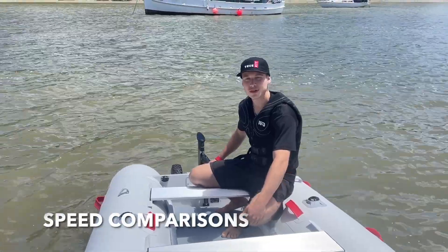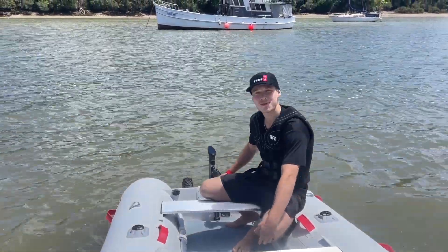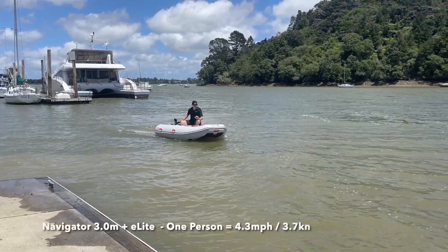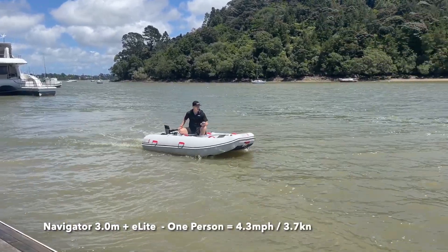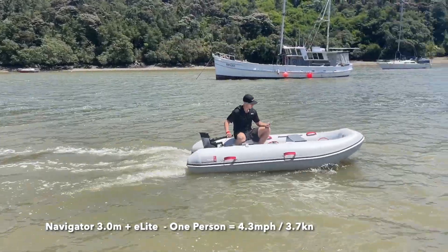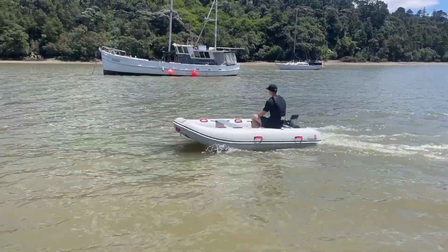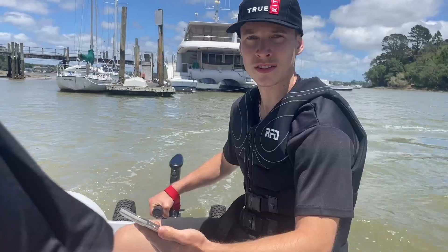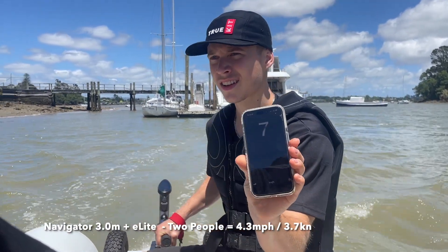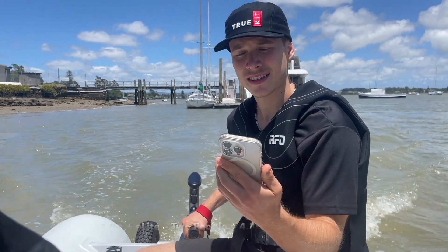First up, we'll do some speed comparisons between both motors, starting with the e-light. Going full throttle, it's showing about seven kilometers an hour — sure enough power to get from your yacht down to shore. Now with me and Tom both in the boat, we're still reaching pretty much the exact same speed: seven kilometers an hour.